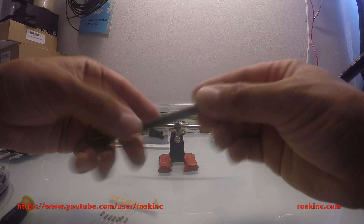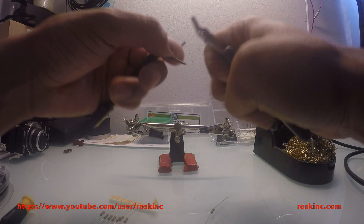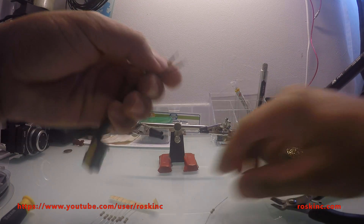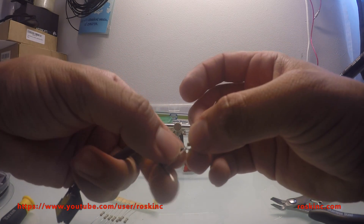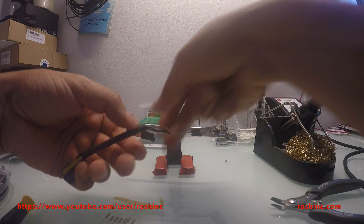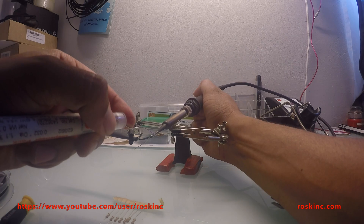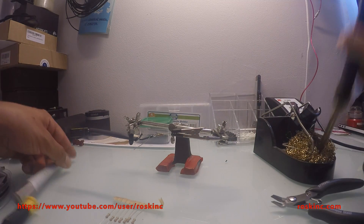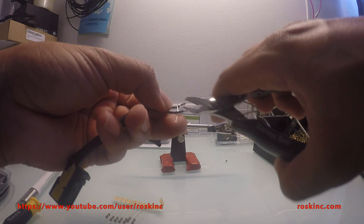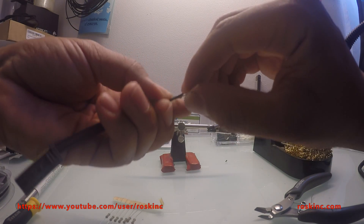Now that we have the cable off the vehicle, all we're going to do is solder a 2 ohm resistor between these two cables here. Let's go ahead and strip a little bit of the insulation on these wires.